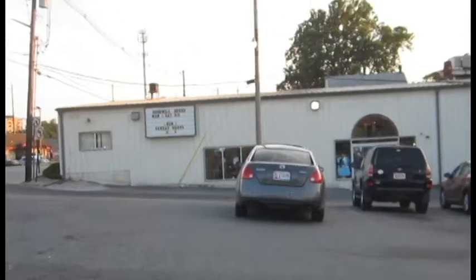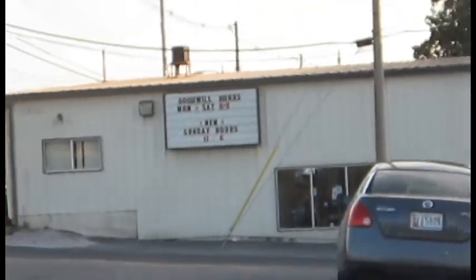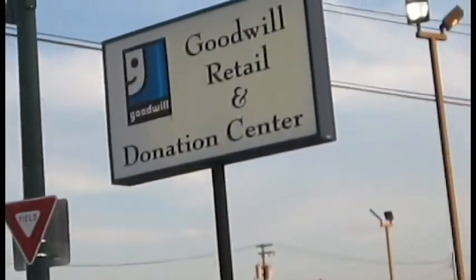I figured I'd go to Goodwill and try to pick up one of those goofy printed shirts like what Doc Brown wears underneath his lab coat. Anybody else ever notice how the face in the Goodwill logo is also a G?